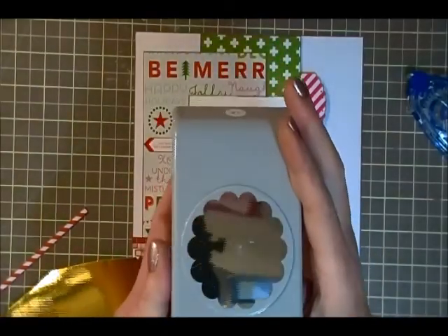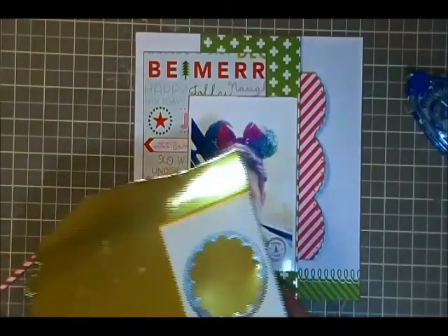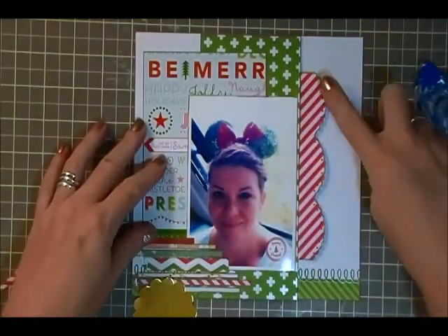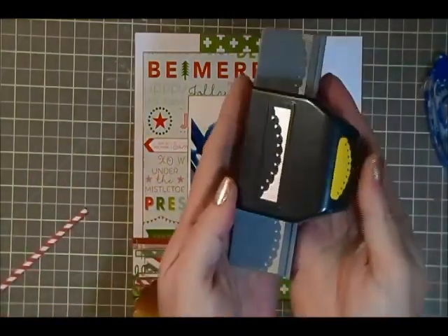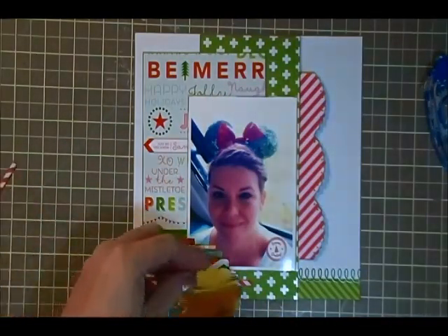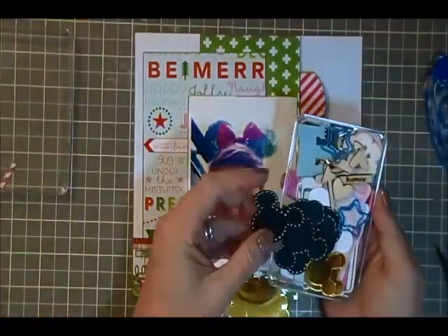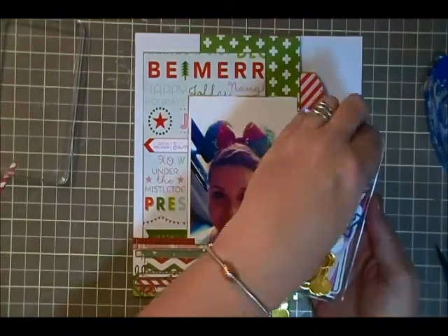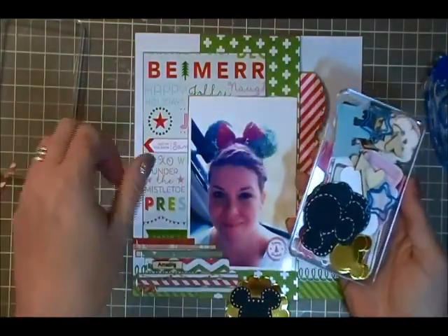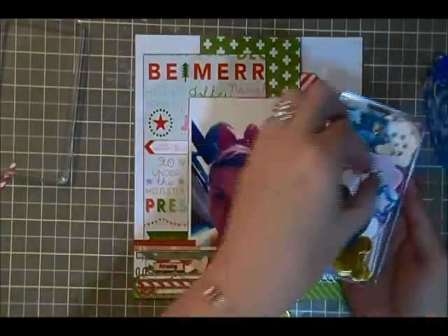So now I'm going to use this punch - it's just an EK Success punch - and I'm going to punch out this scallop, but after I put this together you're going to see at the end that I did not use it. I just showed you the punch that I used for the little candy cane border on the right. I've got that little bin that's full of some little Disney pieces and parts that I pulled together to use in this album, and I'm going to pull out the pieces that I want to use on this particular layout.